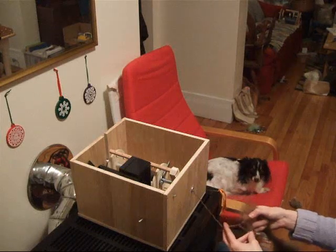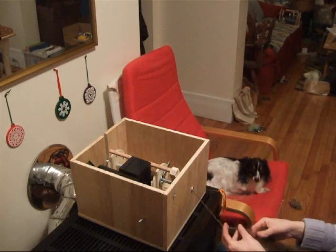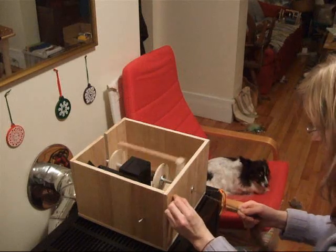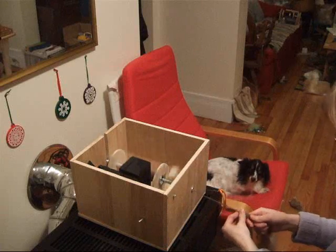She's now attaching some raw wool to the yarn and adjusting the speed so that it starts pulling in some of the yarn.